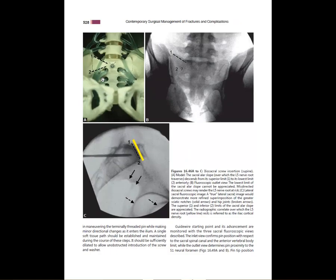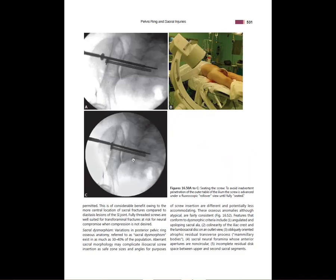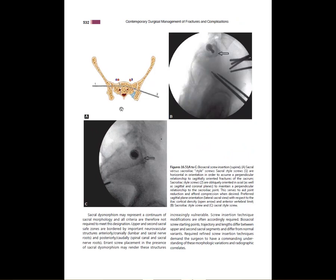Keep in mind that the L5 nerve root drapes over the anterior part of the S1 body and is particularly subject to injury with anterior perforation of the S1 body when placing screws. You need to stay underneath the iliac cortical density when placing these screws. For sacral fractures, which are often vertical, you usually put a screw straight across. For SI joint dislocation, the obliquity requires aiming anteriorly a little bit — so slightly different trajectory depending on what you're treating.